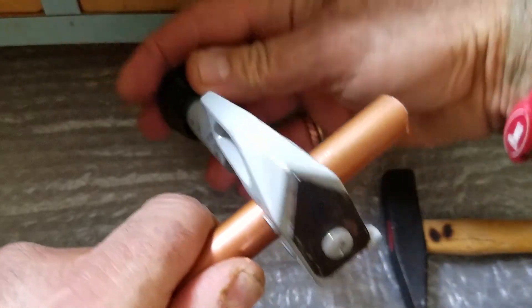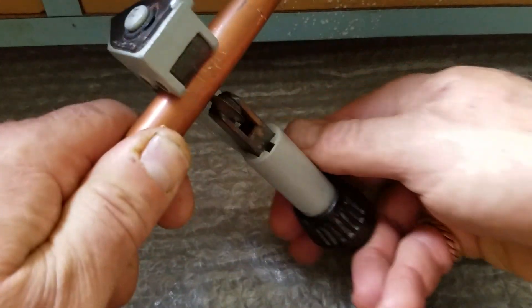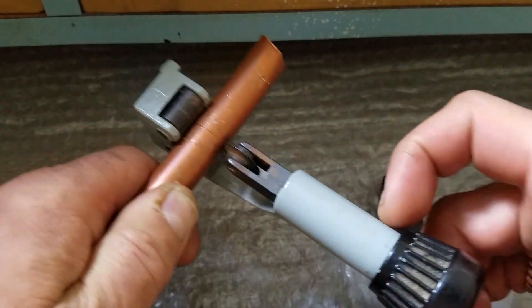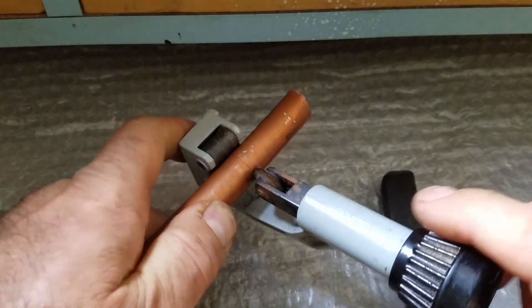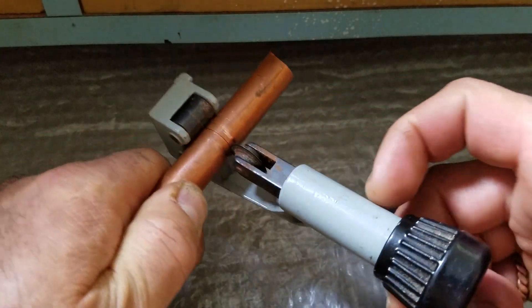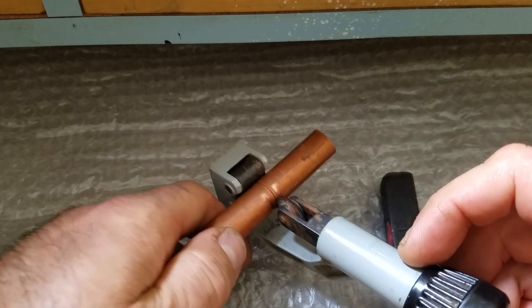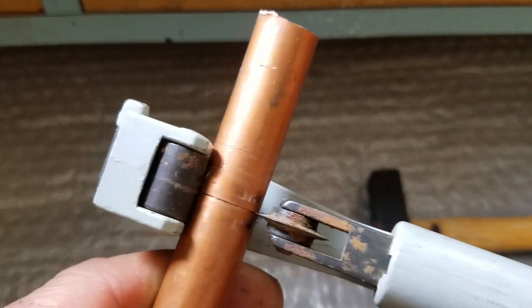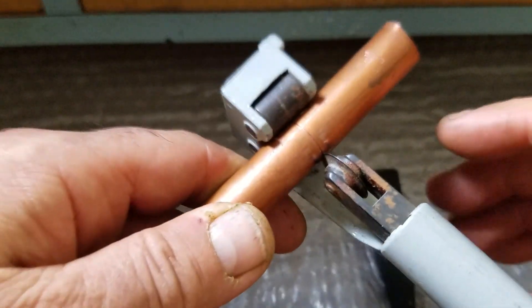Eventually it's gonna cut the copper pipe. Tighten it again a little bit more. You can do it faster, but I'm going slow so you can see the cutting line right there. If you do it faster, of course it's gonna cut faster.